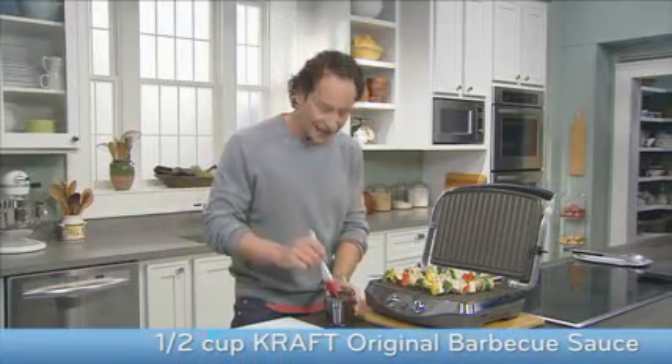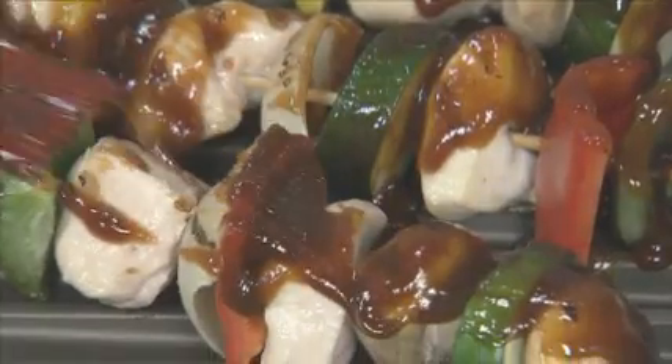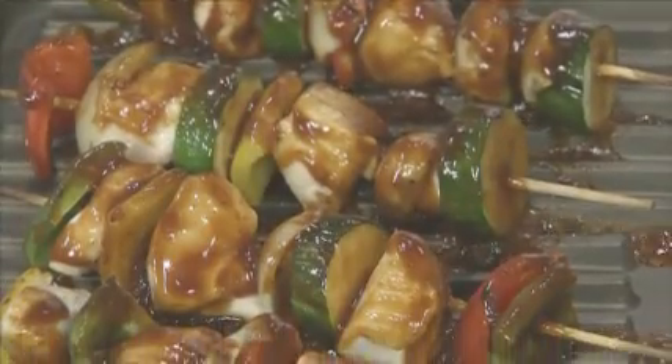By brushing it on in the last five minutes, not only are we not going to have the sauce burn, but it's going to be this zesty caramelized crust on the outside of the kebabs that's so good. Just make sure to discard any unused barbecue sauce. I love the way the sauce is dripping down the side and coating all the vegetables and the chicken. The tanginess of this sauce is incredible. I can already smell it. It's coating the vegetables, it's caramelizing on the meat. It's beautiful.